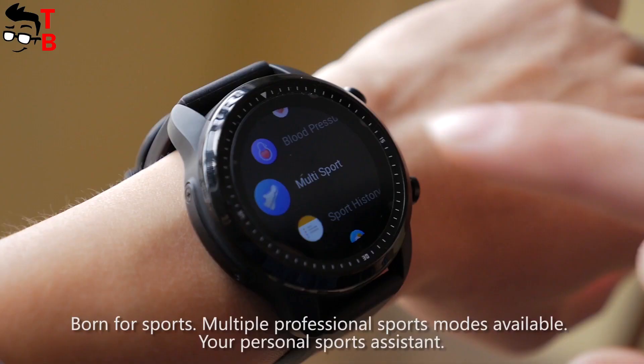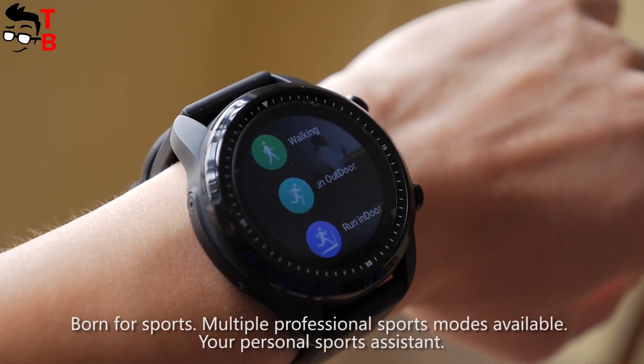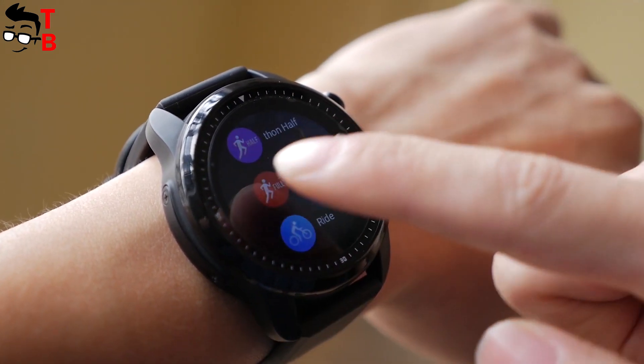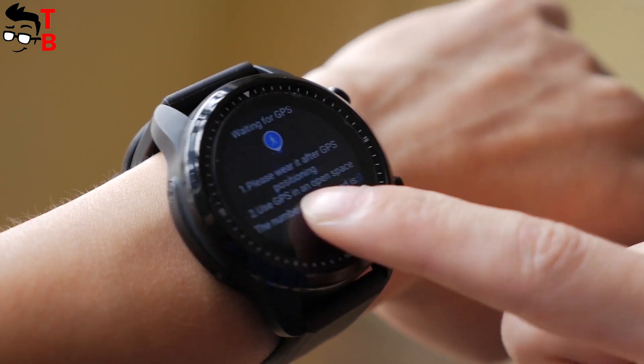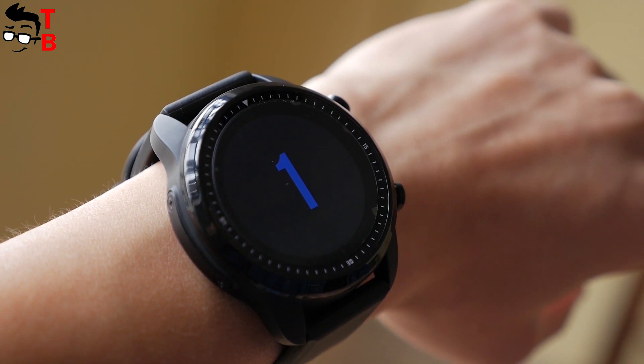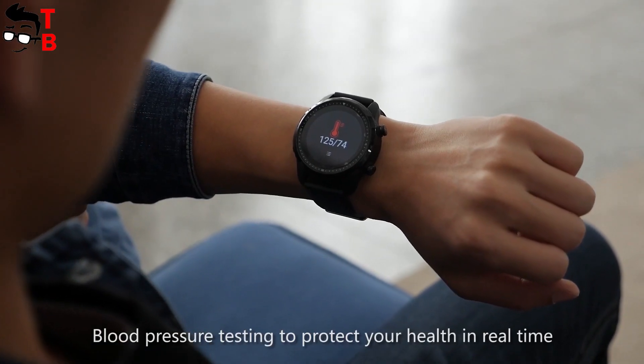The main functions of Cospad Brave don't differ from other Android smartwatches. There is a Google Play Store, so you can install any Android apps. Also, there are many sports modes, such as walking, running, hiking, etc. You can also use a heart rate monitor and blood pressure.